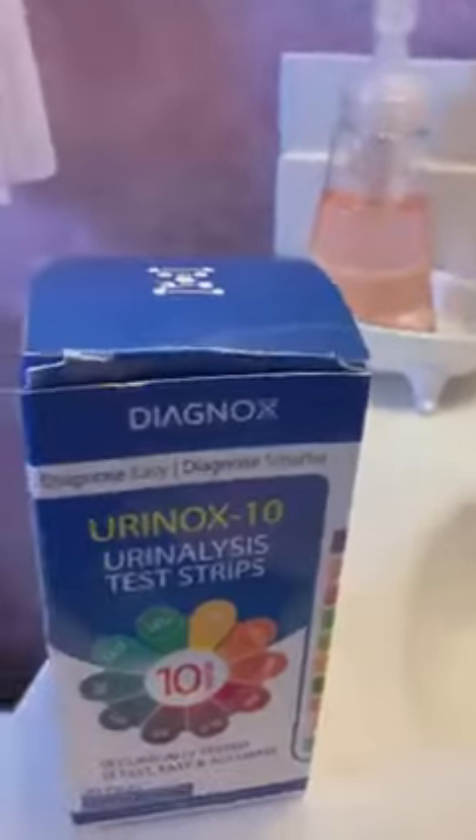What I like about this particular brand is they're individually wrapped, so they last longer. I ripped the seal open prior to coming on the video, and you pull it out without touching what are called reagents — the little colored pads on the strip.